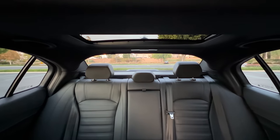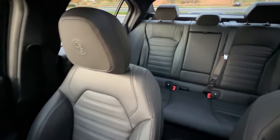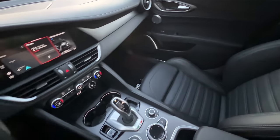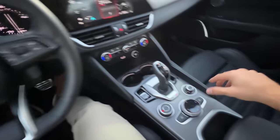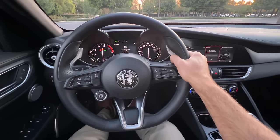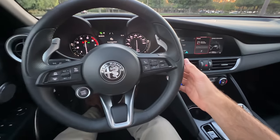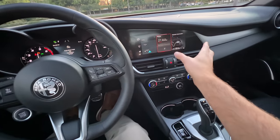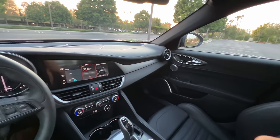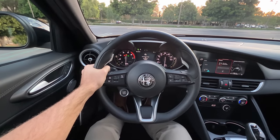You have standard blind spot monitoring and rear cross traffic for '22. I really like this cabin. The seats feel great and the leather looks exquisite. I like the aluminum details and the steering wheel is beautiful with the leather wrapping, the grips at 9 and 3, perfect thickness in the hands, and giant aluminum paddles on the back. Looks super sporty. I just feel like the infotainment system and gauge cluster are looking dated and the back passenger room is somewhat confined. Let's take the Giulia Veloce for a drive now.